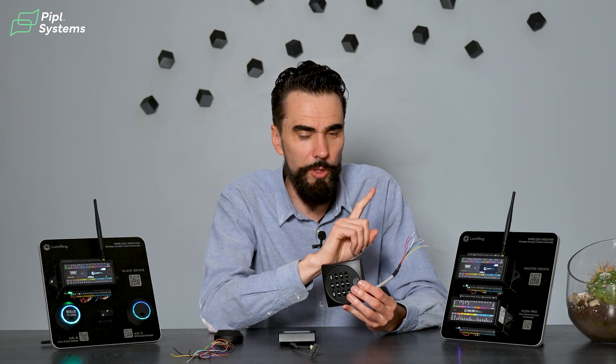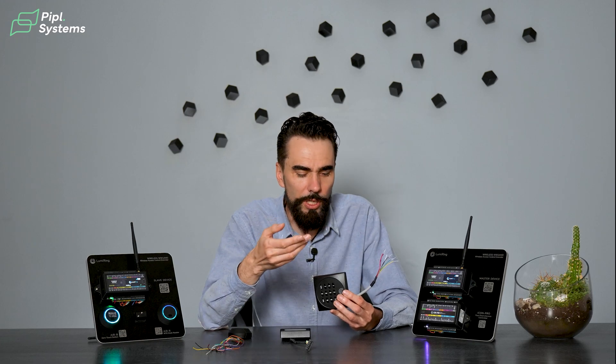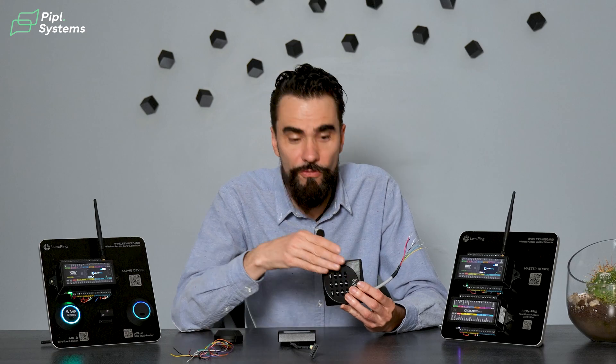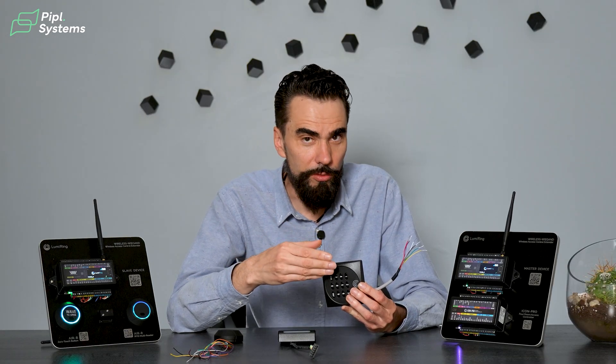Also, it's one-way communication — from the reader to the controller. So the controller doesn't even know if the reader is there or not. There are many cables because data goes on two strands and other cables are used for the beeper, LED, and many other things. This is a very widely used, reliable protocol and it is all over the place, though it is not secure.